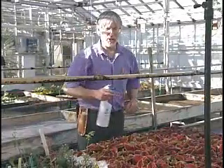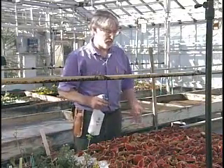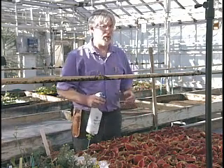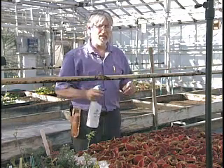Let's talk about cutting propagation. I'm just here misting these Cornell red coleus cuttings. Kind of ironic because we talked about how coleus can root easily by just sticking a cutting in a glass of water.